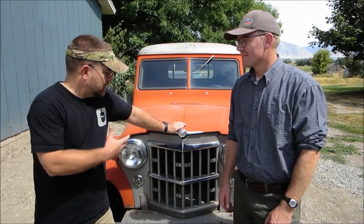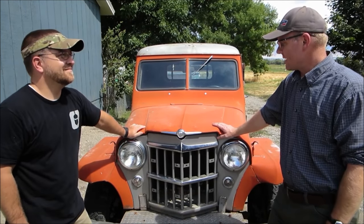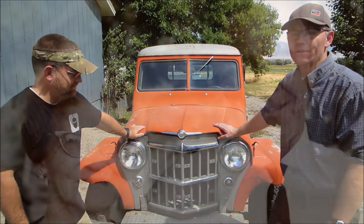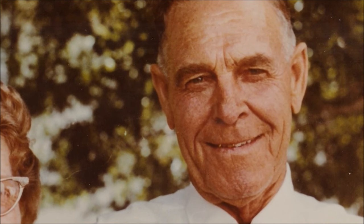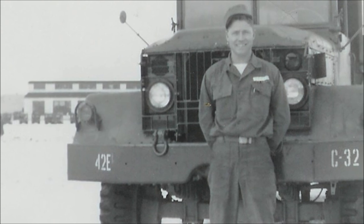Alright Robert, tell us where this truck came from. Well, back in the early days, I think it was originally brought into my family by my grandfather. He used it on the farm hauling hay and doing mediocre chores around the farm. When he passed away, my father inherited it and I grew up with this Jeep.